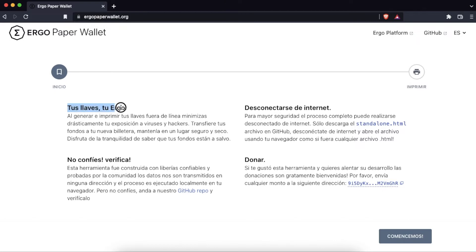The site explains that by generating and printing your keys offline you drastically minimize your exposure to viruses and hackers. This tool was built with reliable libraries and tested by the community. The data is not transmitted in any direction and the process is executed locally in our browser. We can check it out on GitHub.